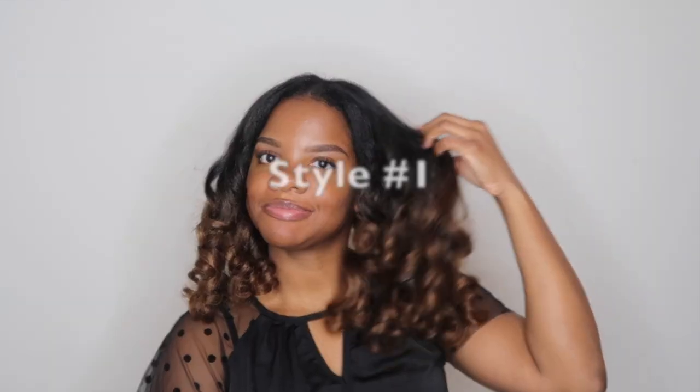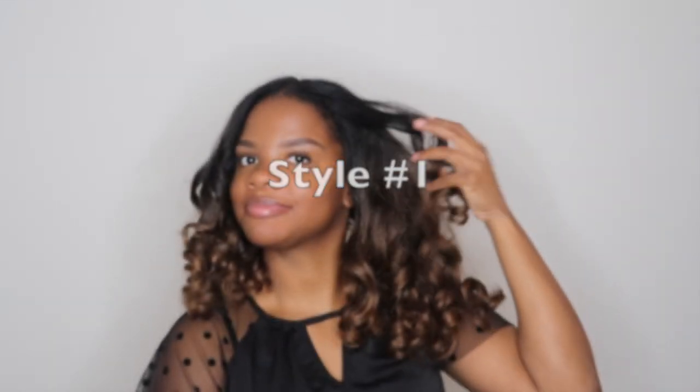This is style number one, and I mean the hair speaks for itself — the color, the curls, the texture is just everything to me. I know y'all really love the straight look, but this is probably my favorite way to wear these crochet braids.